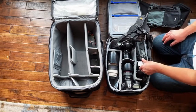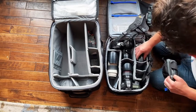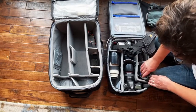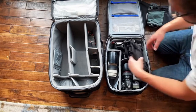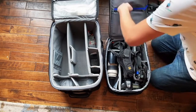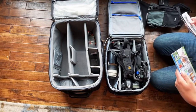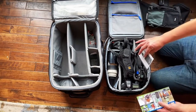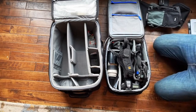Two Canon 5D Mark III bodies, 24mm f1.4, 50mm f1.4, and the 70-200 — that's been good. I rarely use flash; I'm not sure where to put it, it might have to go on a side or something. I wanted it to be snug — I don't need a lot of stuff on my regular shoots. I try to keep everything pared down. Once I get to a shoot I'm not using a bag anyway — the bag just gets my gear there.